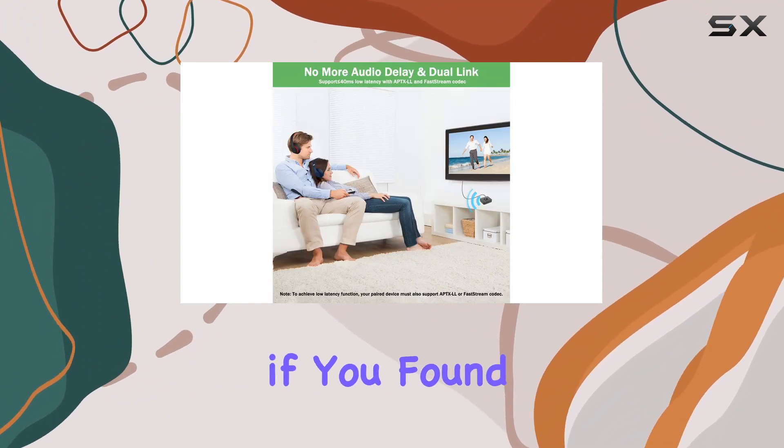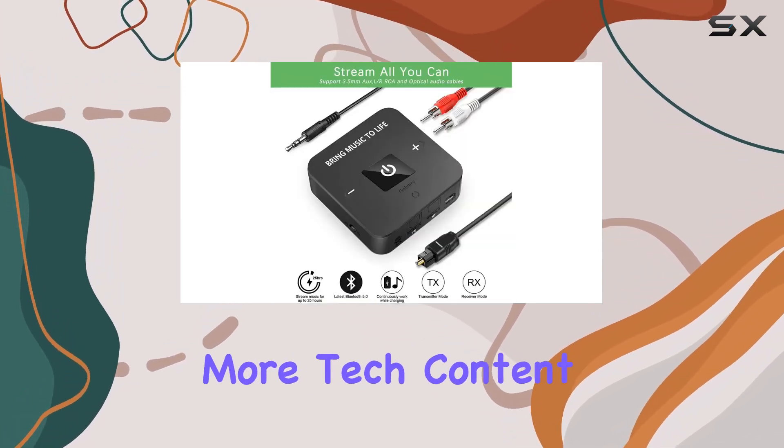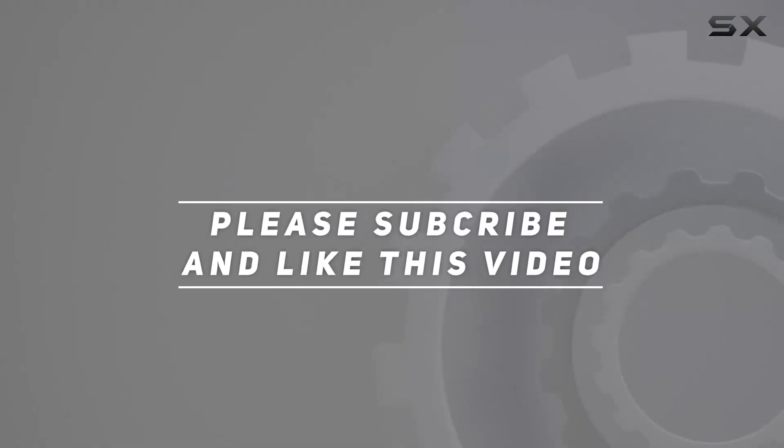That's it for today's review. If you found this helpful, don't forget to hit that like button, subscribe for more tech content, and I'll catch you in the next one. Check out the video description for the updated price, and thank you for watching.